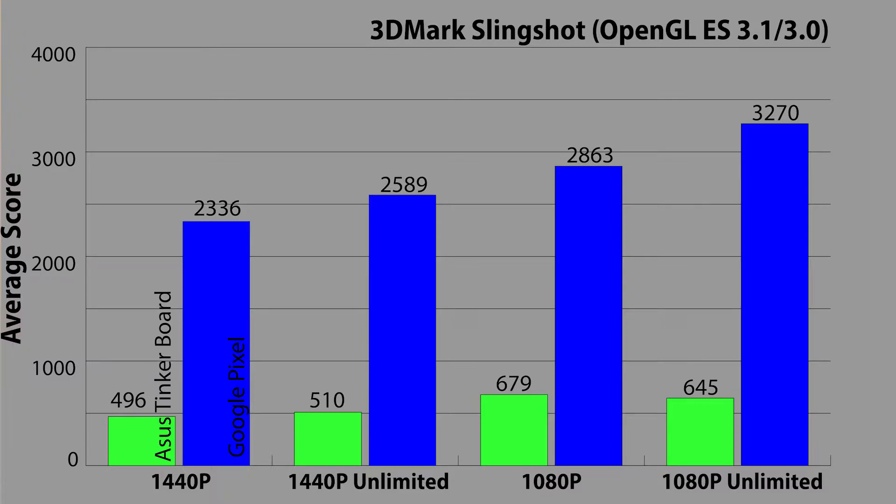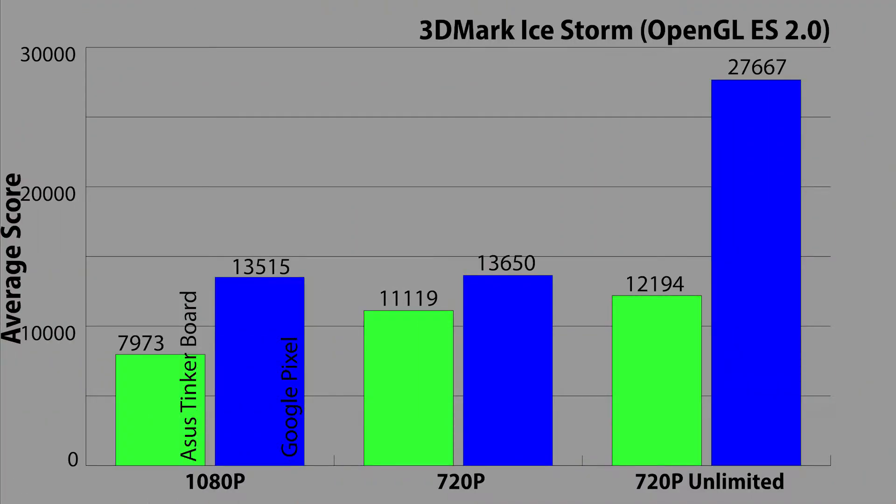You'll see that the Pixel, although obviously higher, doesn't exactly blow this test out of the water comparatively. I'll be curious to see what the final release with full driver support will show for graphics. In the lower-specced Ice Storm benchmark — which has on-screen 1080p, on-screen 720p, and off-screen 720p versions — the scores were definitely better, with 7,973 for 1080p, 11,119 for on-screen 720p, and 12,194 for off-screen 720p. Drivers, drivers, drivers — only time will tell if these are true scores, and the Pixel was just showing off at this point.